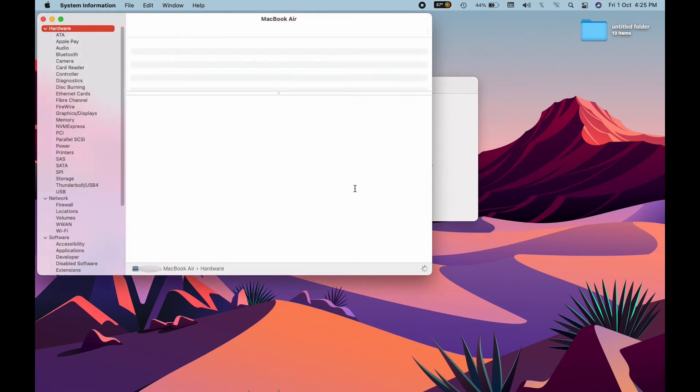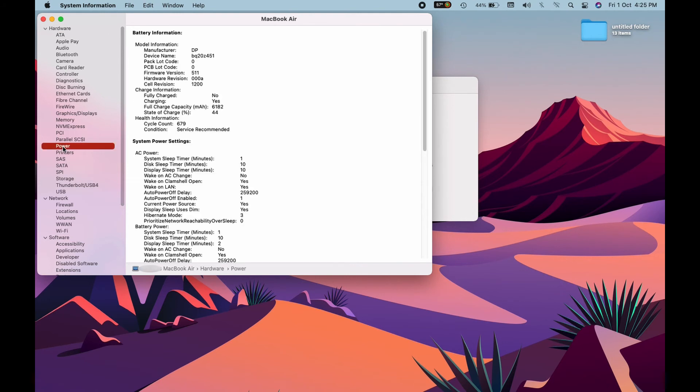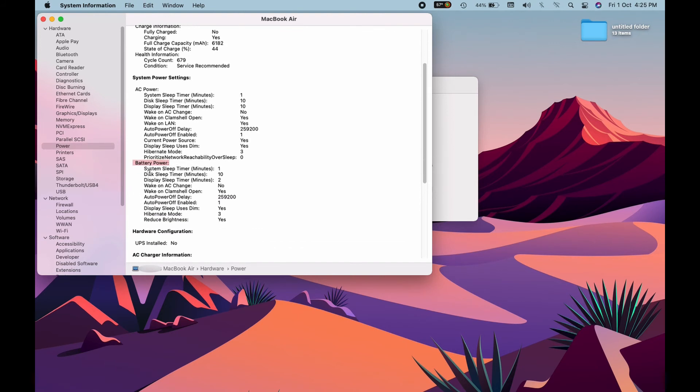Next we'll go to System Report — click on that too. You'll get another window with many menus. Click on the Power menu on the left and this will give you some other menus on the right.